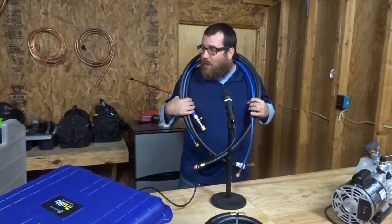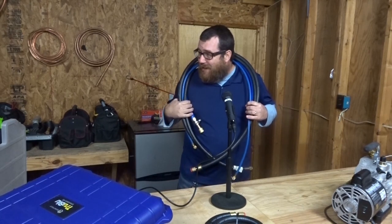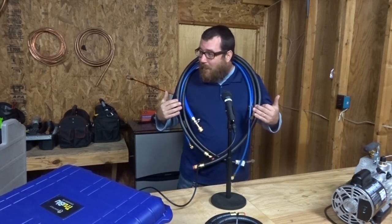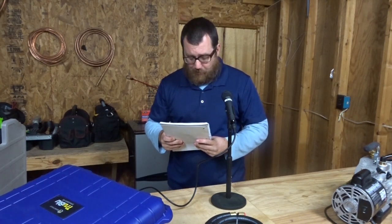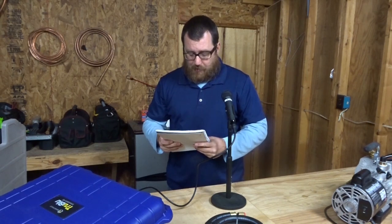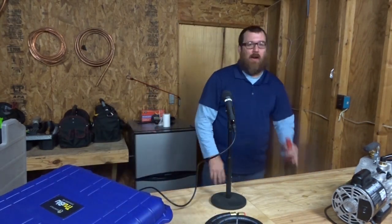Oh hey there guys, how do you like my hose? We're all gonna be... okay fine. I would like to apologize to anybody that I may have offended with the previous segment. I am not trying to offend anybody. But if I did, you bunch of pansy ass bitches. Let's talk vacuum — not that kind of vacuum, a different kind.